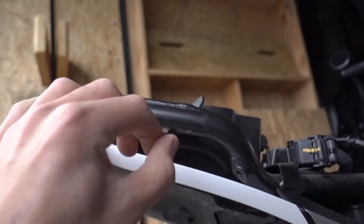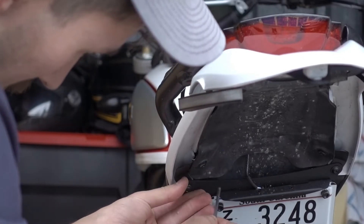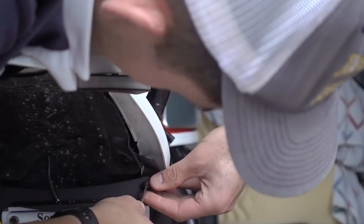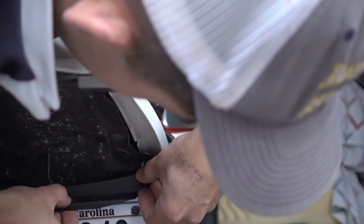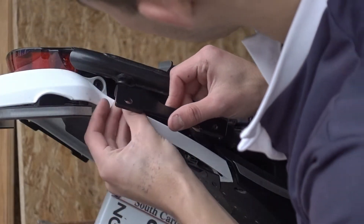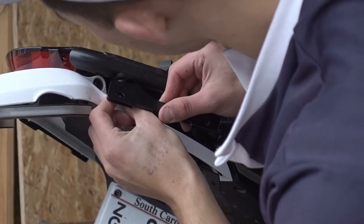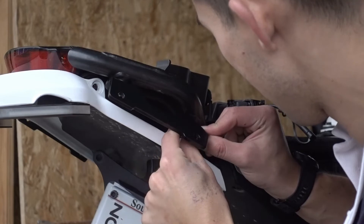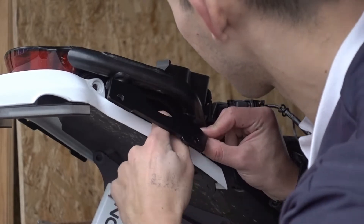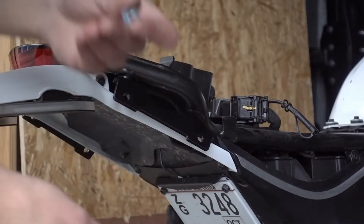Next, we're going to need to unbolt the fender to have enough room to bolt in the side mount for the tail rack. I ended up being just fine unbolting the bottom two bolts of the fender, but you may find that you need more room to tighten the bolts for the side mounts. The side mounts have two bolts each, and it's pretty intuitive which side is left and right. Just use an allen key to get those in and tighten nicely.